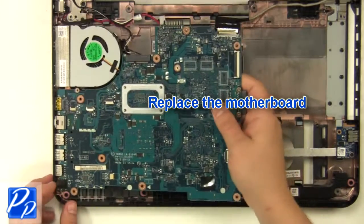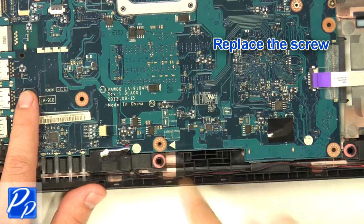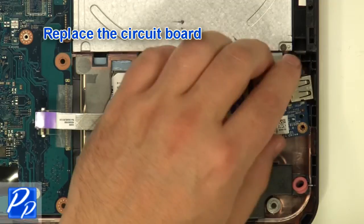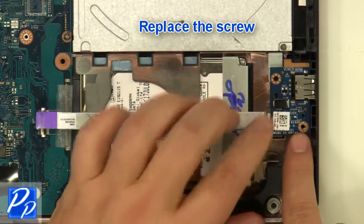Replace the motherboard and replace the screw. Replace the circuit board and replace the screw.